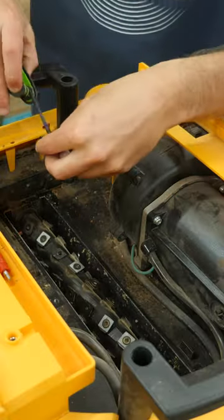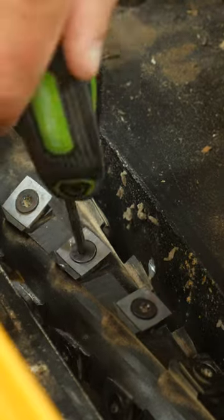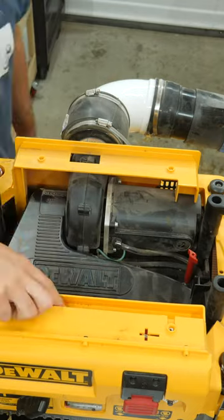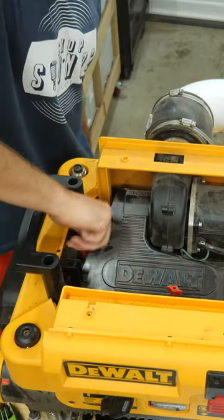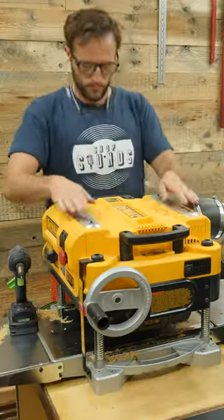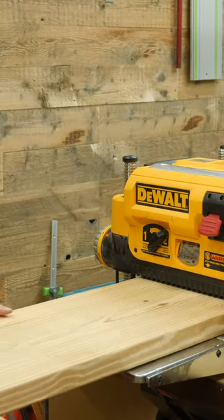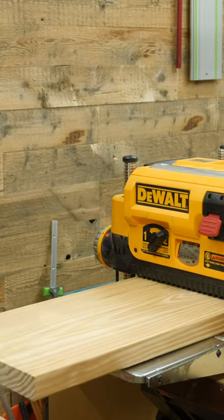That is one super nice thing about having helical heads as opposed to straight blades on tools. If one single tooth gets chipped or worn out, you just rotate it to a clean edge. Or in my case, when one shatters, you can just pay a dollar or two for a new carbide insert and get back to work in just a few minutes.